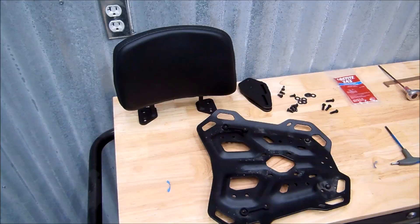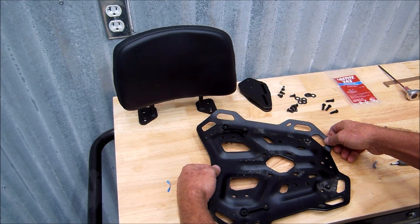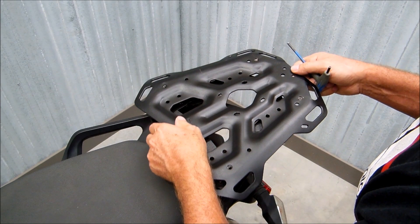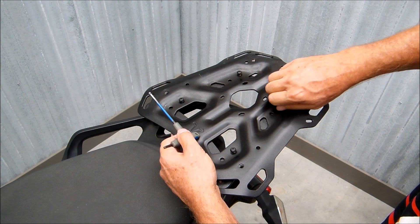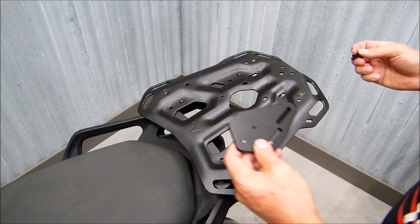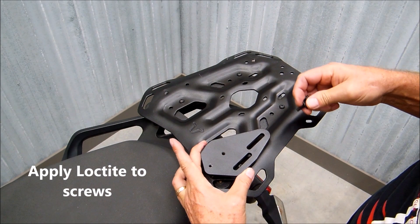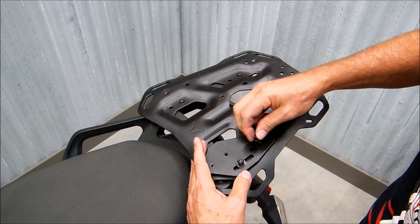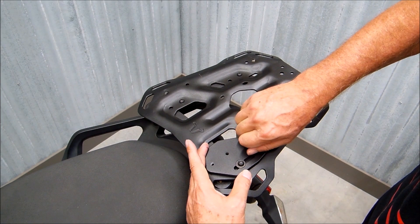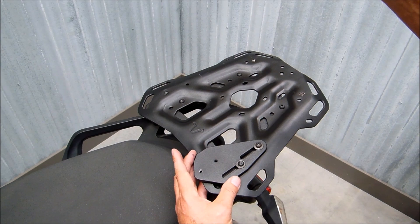After these two underside nuts are attached, we can go ahead and put it back on the bike. Next step will be to attach the adapter plates — this is the orientation that they go. These will use the 18mm screws. Go ahead and put it in a full forward position.